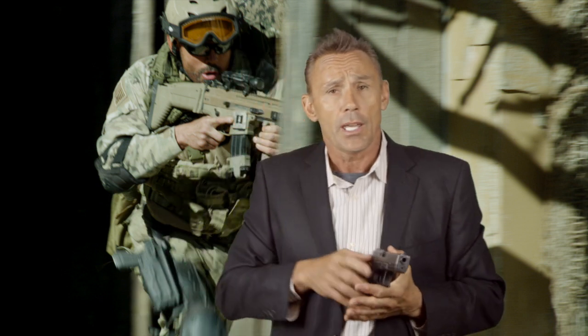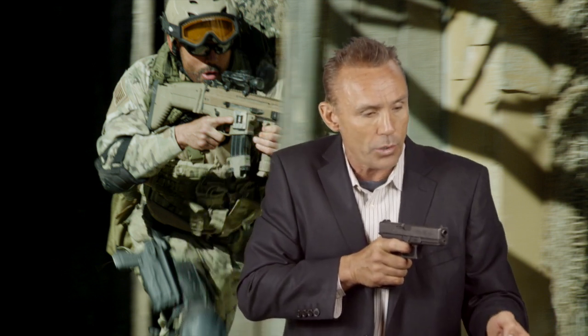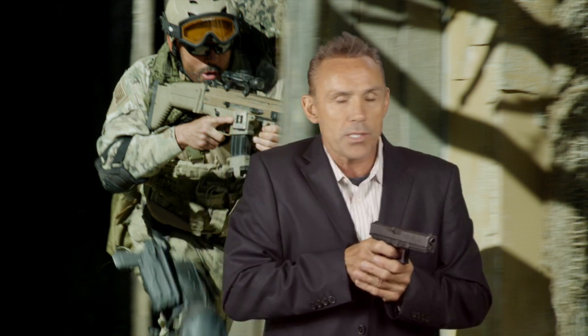When clearing rooms at night it's different. Know your house: does the door open when you push it or do you have to pull it? If you're pulling the door, you have to manage your gun position as you open it. Do the drills with a blue gun — a training replica — so you can walk through your house and identify choke points without using your real gun.